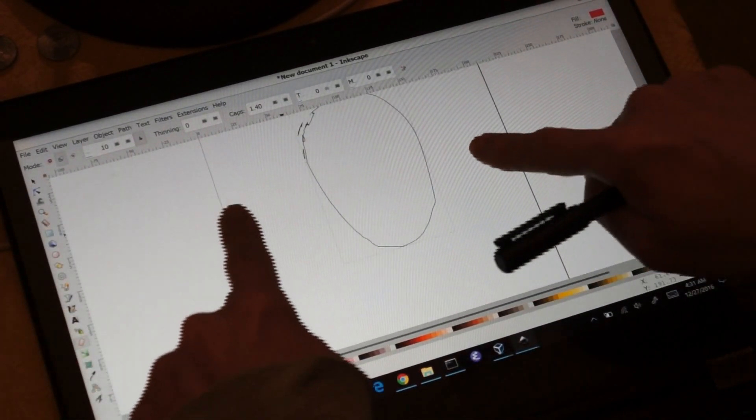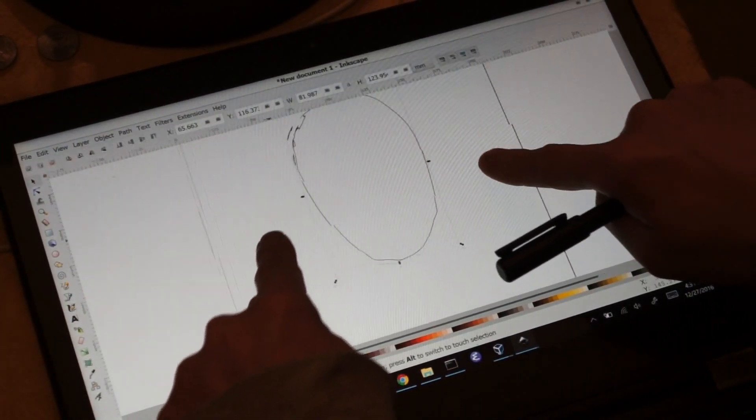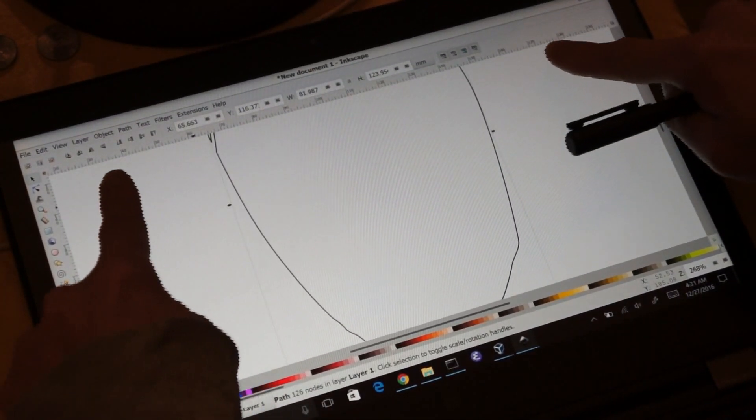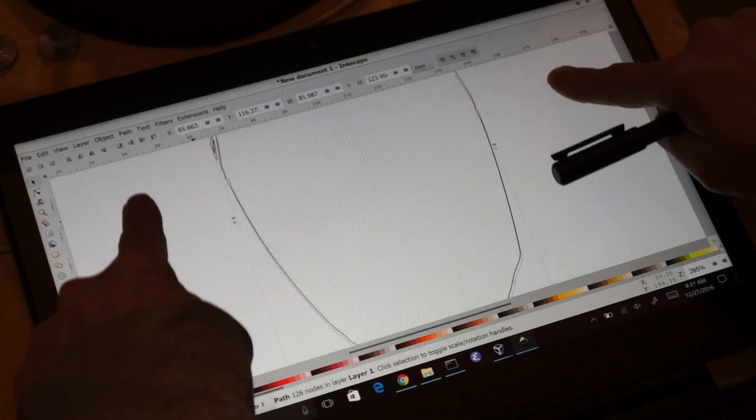Now let's zoom in to work on the eyes. I can also pan with the two-finger gesture.